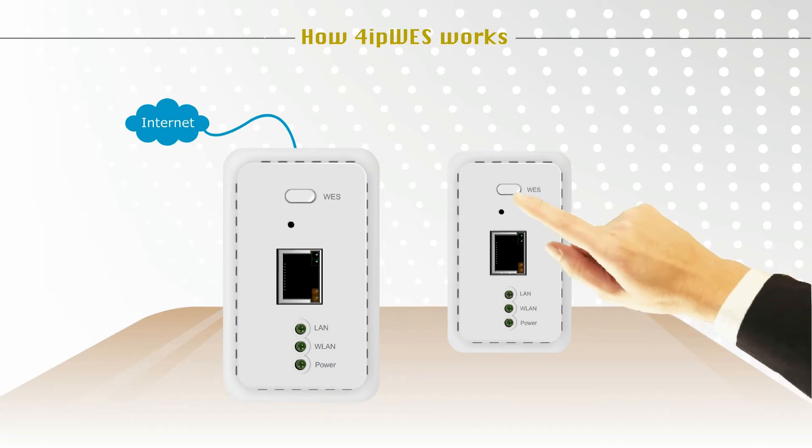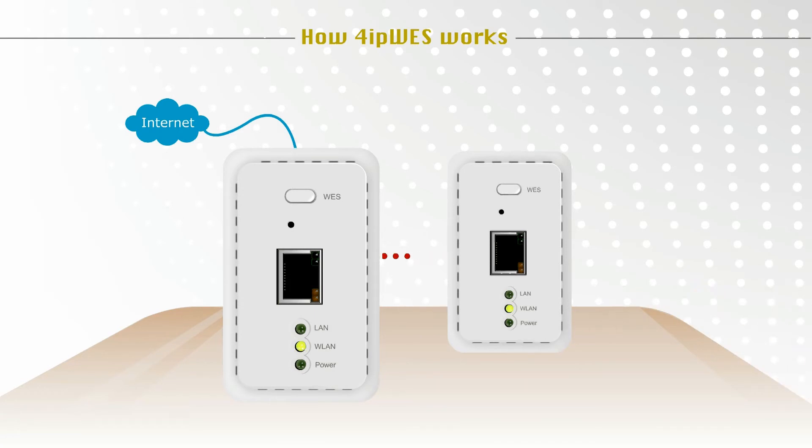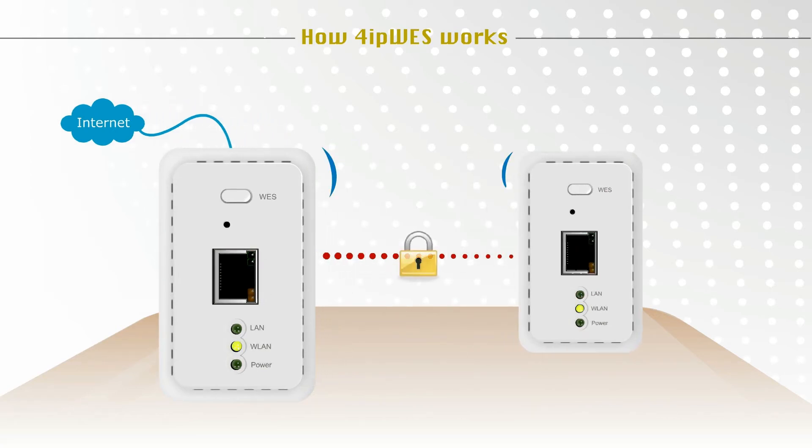Then press and immediately release the WES button on the secondary AP. The WLAN LED on both the root and the secondary APs will blink as the two establish an AES encrypted connection. Once a connection is made, WLAN LEDs on both APs will display a constant green light. The entire process takes less than 10 seconds to complete.